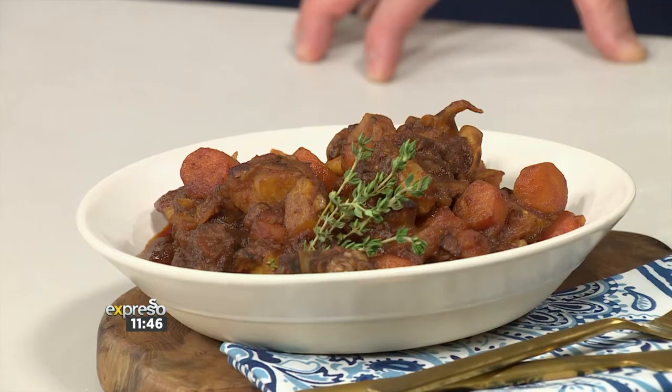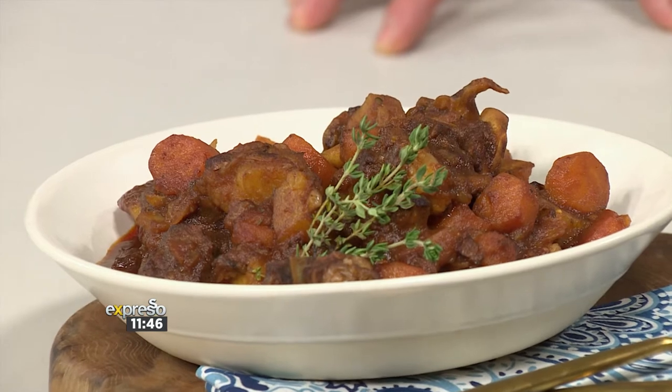I love this because everyone, in principle, can cook, but when you've actually got to do it on live TV, it's a different story. I'm so nervous. Are you comfortable in the kitchen generally? Are you a kitchen kind of guy? Not really. But I love winter because I love making stews — my own way, hearty food. So let's see how this goes.